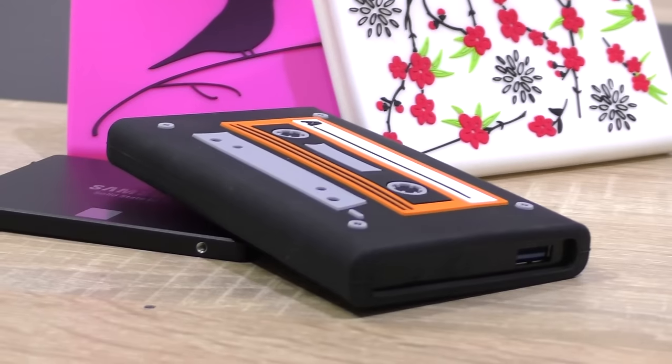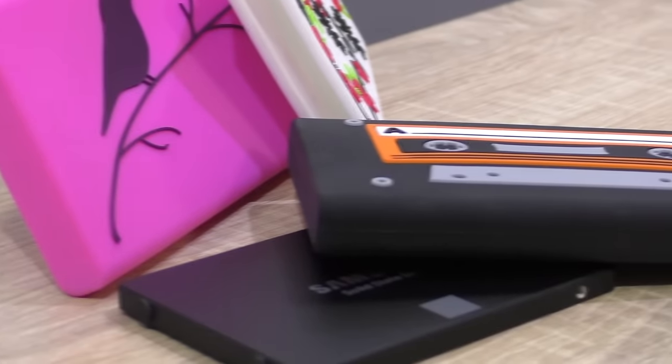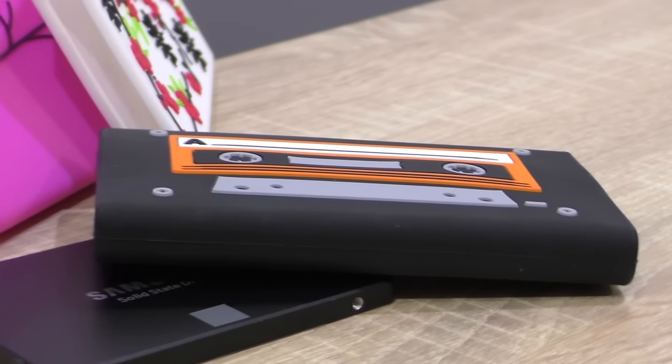This could be one way to reuse your old laptop's drive, for instance, and breathe new life into it. In terms of design, definitely an eye-catcher — you'll agree with me on that one.